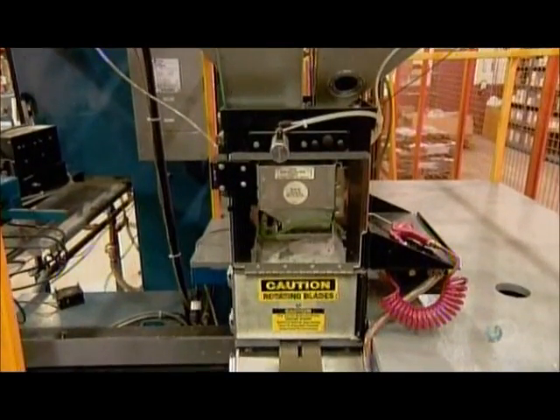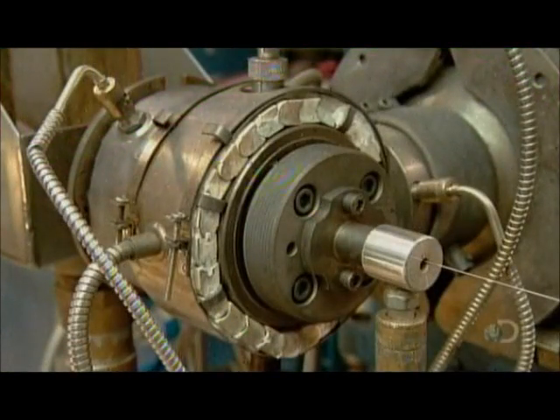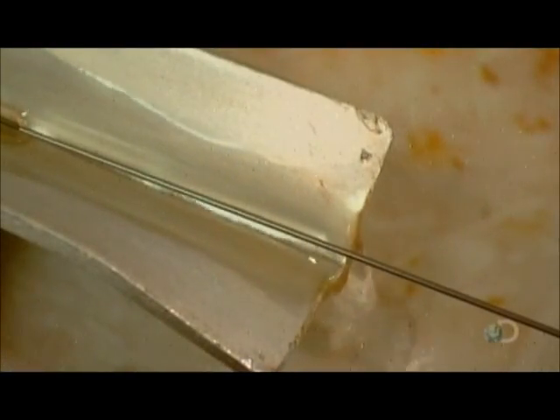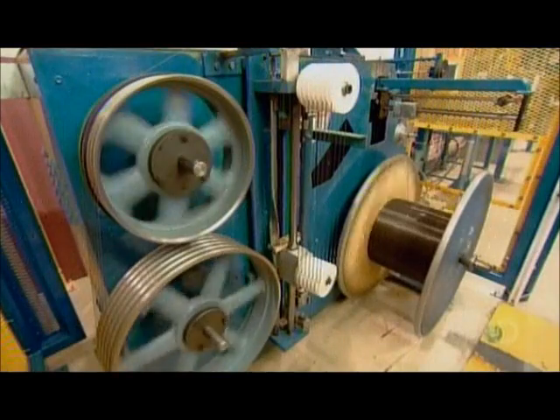The pellets drop down into a heating device which quickly liquefies them. The machine then forces the molten plastic through a round die, forming a plastic jacket around the conductor passing through. This jacket insulates the bare wire. A water bath cools the still-warm plastic to prevent sticking as they wind up the conductor on a spool.